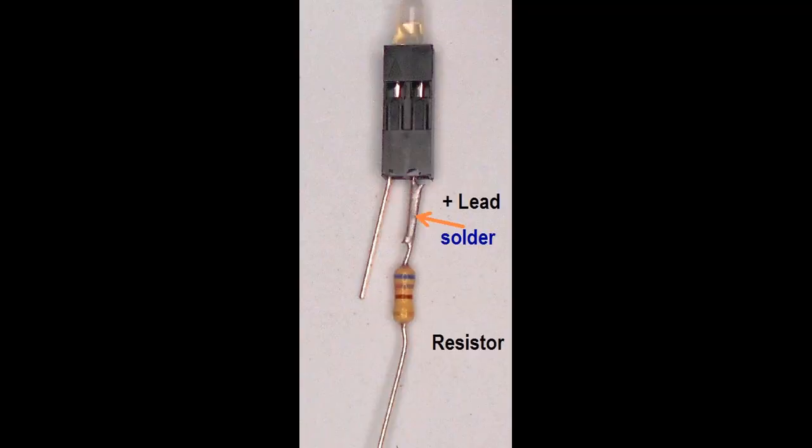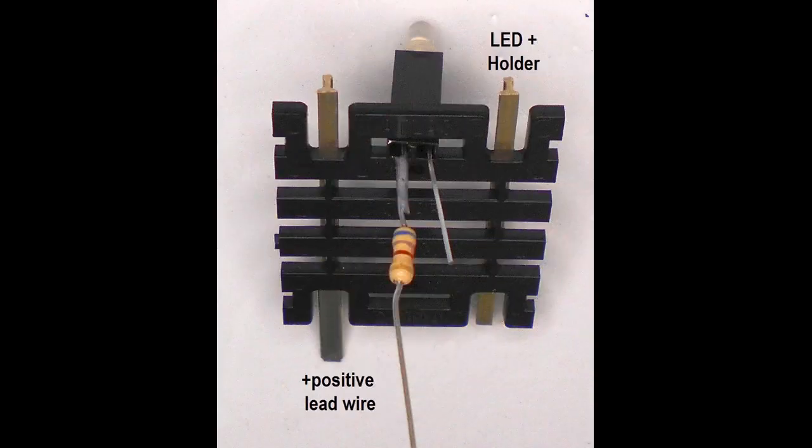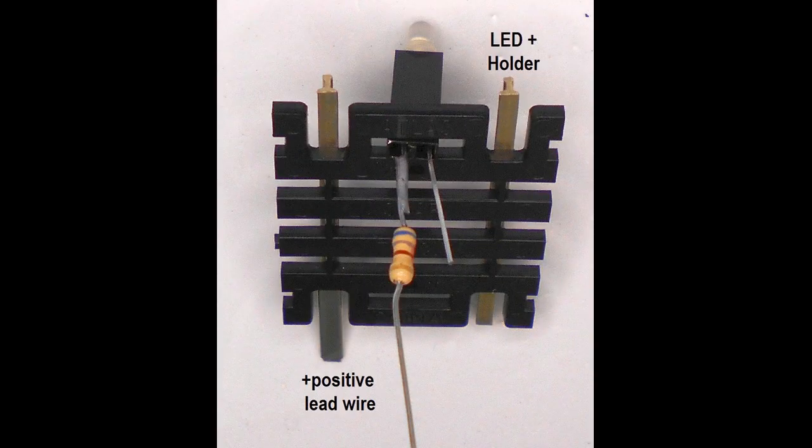Solder the cut end of the resistor to the cut lead of the LED. Now insert the holder into the middle of the last rail tie gap — it should fit snugly or can be glued into place with CA glue. The positive wire with the resistor will be on the right when looking at the LED holder upright, but looking back from the underside the resistor will be on the left.